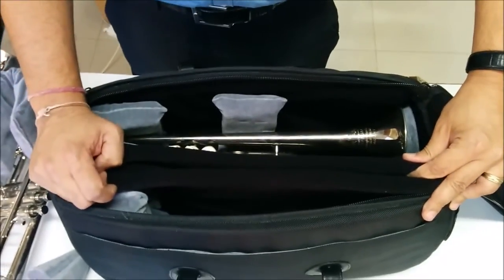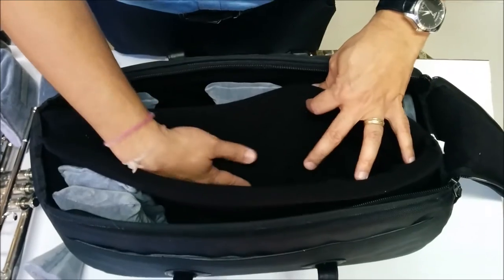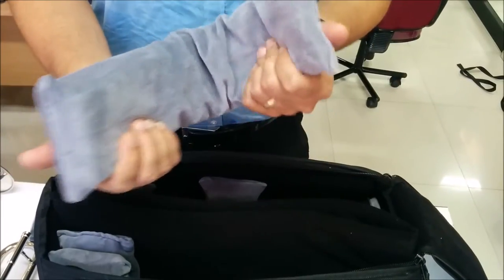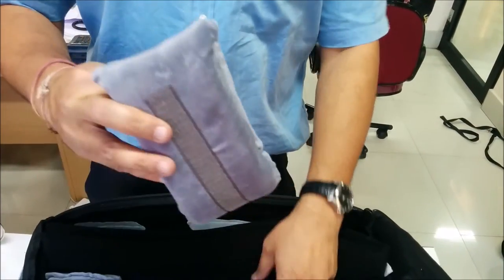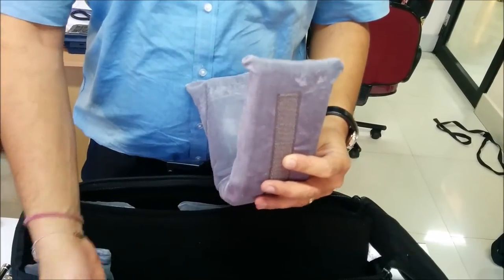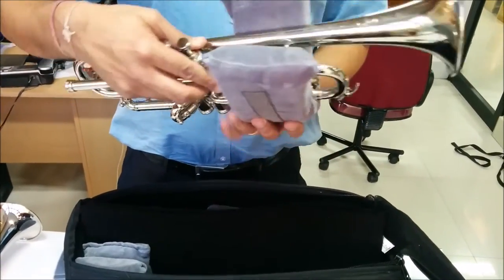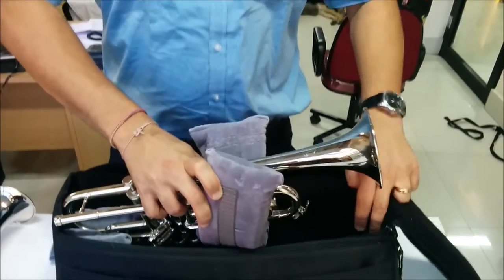First we fit the 2 trumpets on the 2 outer chambers and finally put one in the middle. When you see the foam inserts, you'll notice if you hold it, it's thicker here and it's thinner on the outside, and there is a reason why it is done. So when you fit it, this is how you want to fit it inside the bag.